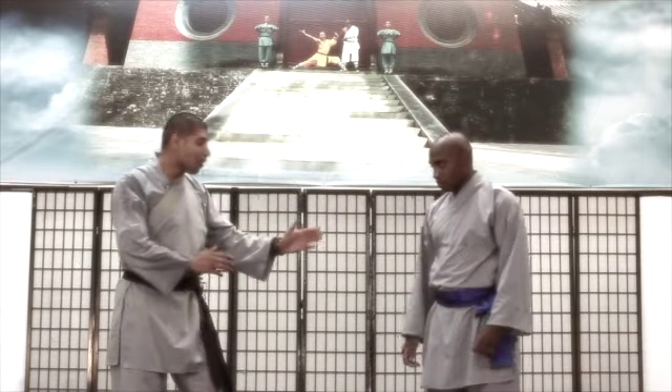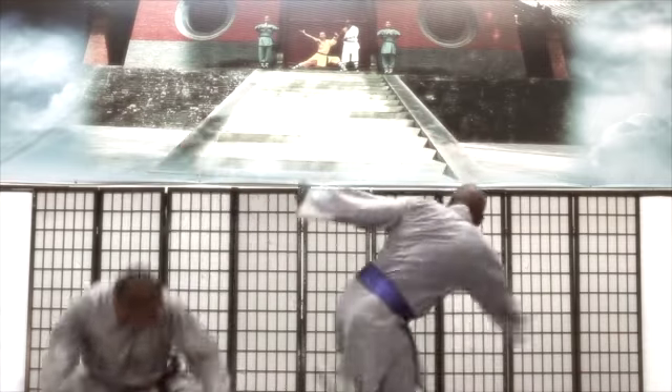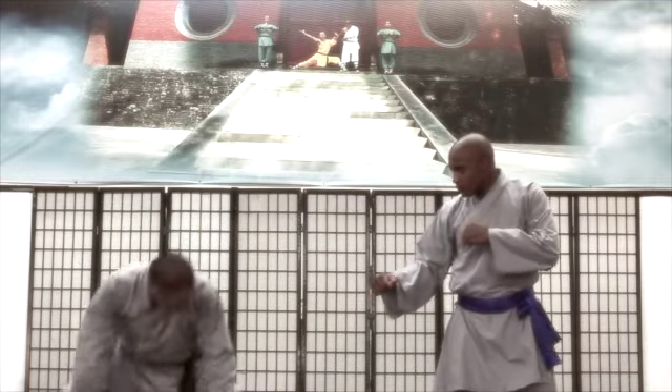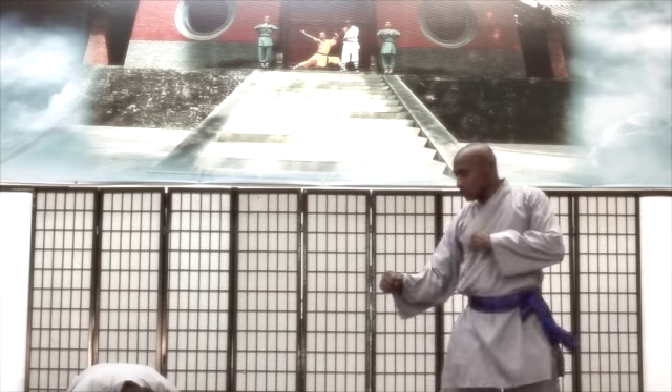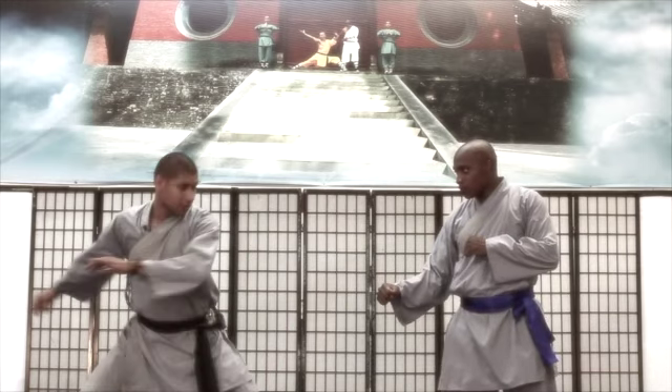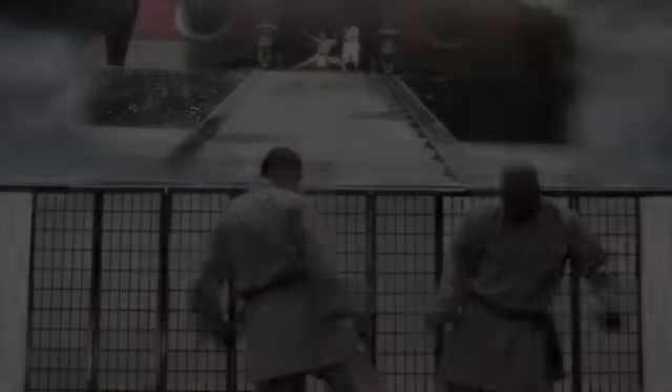For instance, if my opponent does a spinning kick to my head, I can easily duck out of the way. So one more time, as he does that spinning kick, a drop stance can get me out of the way. And I can deliver my sweep. That is my front complete sweep here.